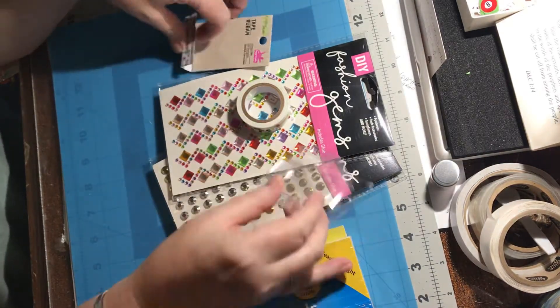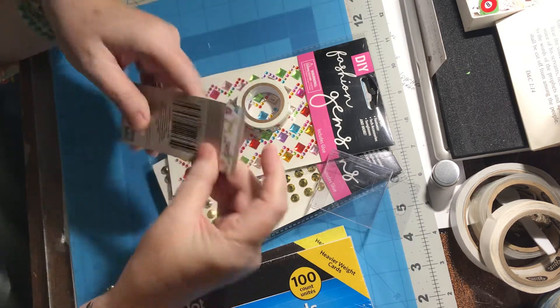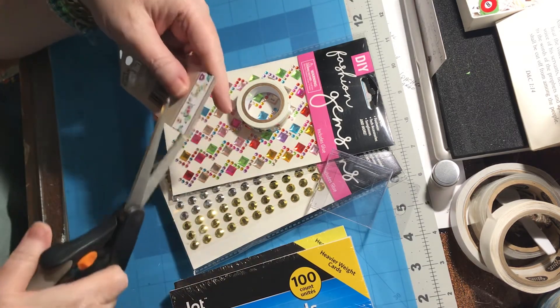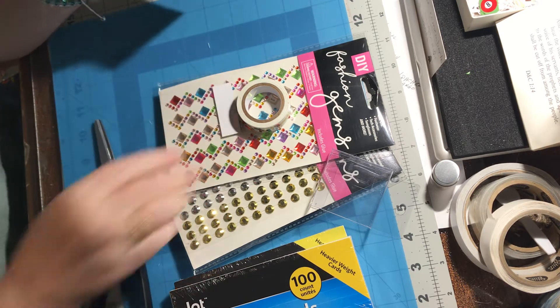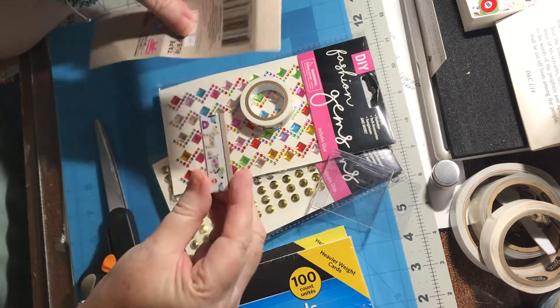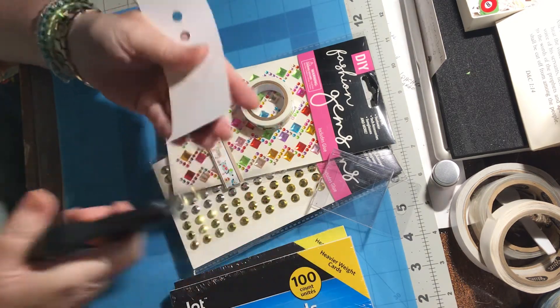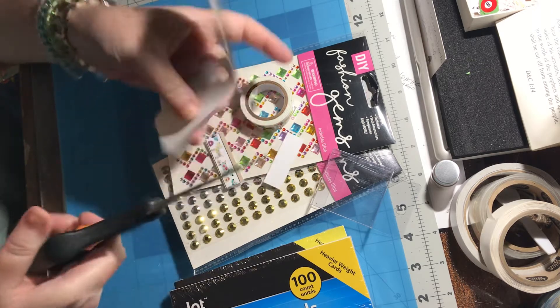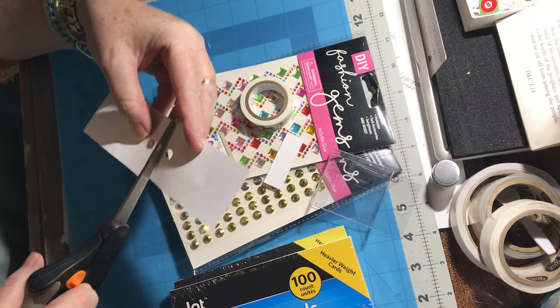Just put a little topper on it and it makes the cutest little gift for somebody. And then there are two tags and this pretty little picture, so I always cut this picture off and I'll end up using that on a card too. I've got two little tags here, so I'll cut these apart and use these — waste not, want not, right? That's my motto.